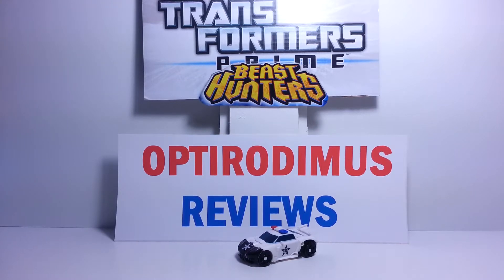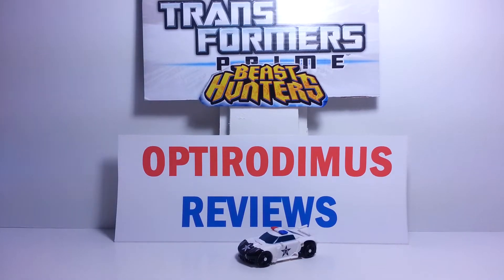I have another review for you today. We have a smaller one, a Cyberverse figure. I'm not real big into these small figures, but I thought this one was really cool, so I went ahead and picked it up. Found it at my local Toys R Us — I haven't seen it anywhere else. It's not an exclusive figure, but right now it's just a little bit hard to find around here. It's the Transformers Prime Beast Hunters Cyberverse Legion Class Prowl.